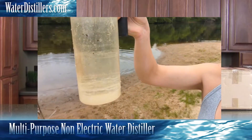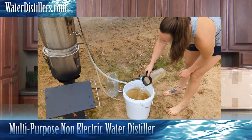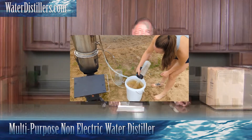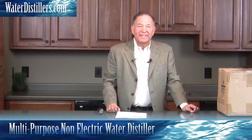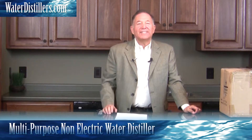Would you drink this? I am. Hello, thank you for visiting us today. My name is Frank Mendez with water distillers.com and I'm really excited about showing you one of our products.